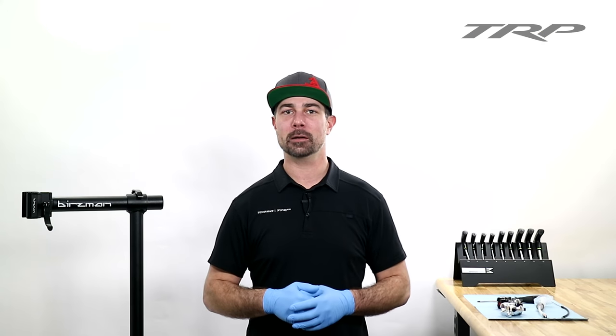Thanks for watching. I hope this video was helpful. If you have any questions, feel free to contact us at info@trpcycling.com. And for more content like this, visit our website at trpcycling.com. Adieu!